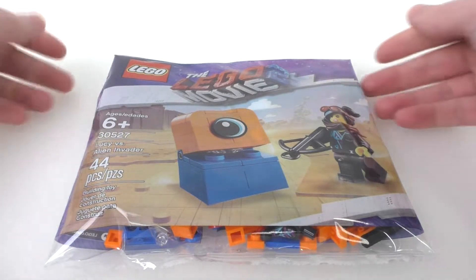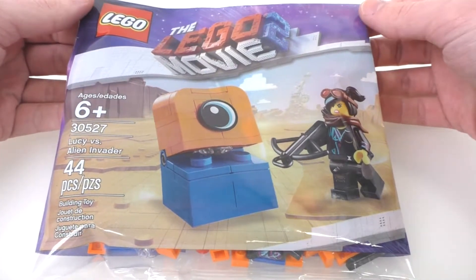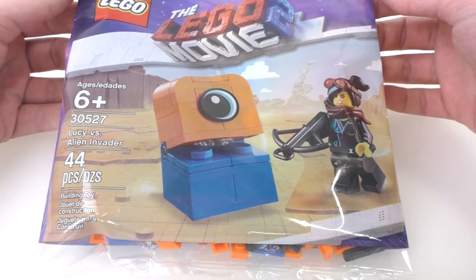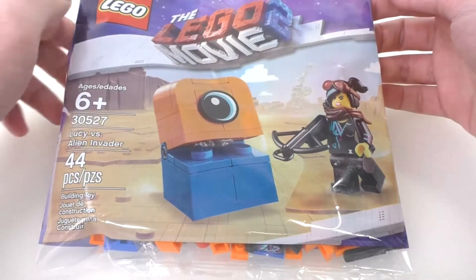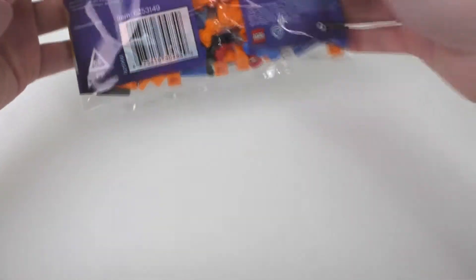So we have the main Polybag right here. This came out just earlier this month. We got the Lego and the Lego Movie 2 logos at the top, and then we have the main set picture inside a nice Lego Movie background. You can also see that we have the direct-to-consumer set hiding inside the picture, which is a little bit of a teaser because it wasn't released or shown yet.